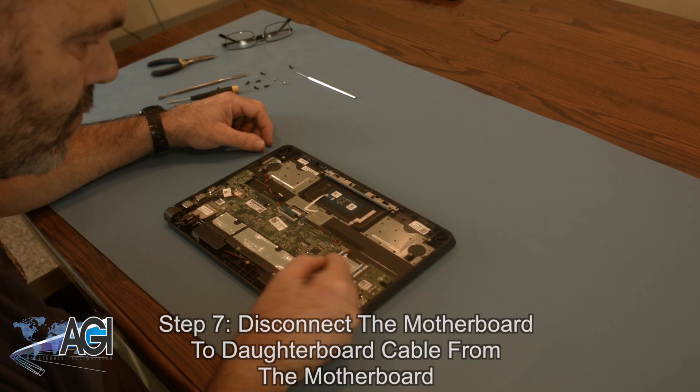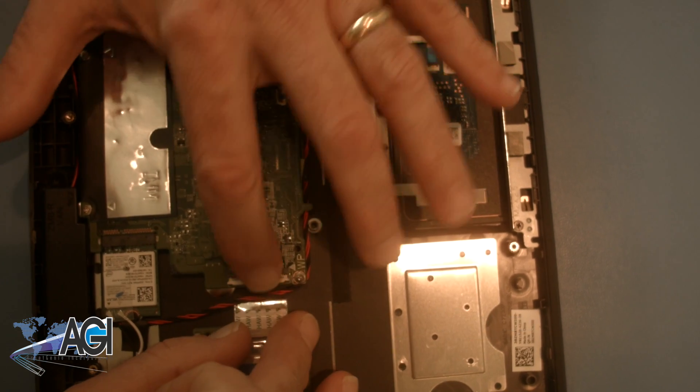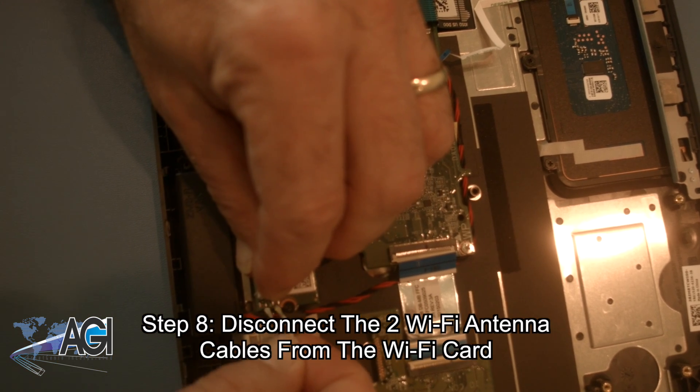Now, you will disconnect the motherboard to daughterboard cable from the motherboard. Next, you will disconnect the two Wi-Fi antenna cables from the Wi-Fi card.